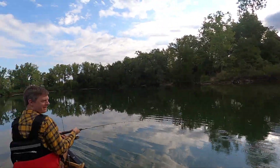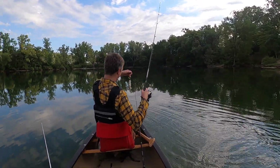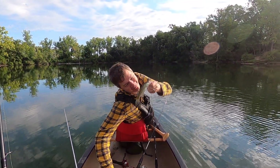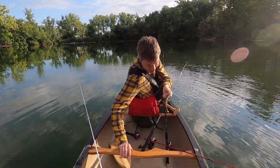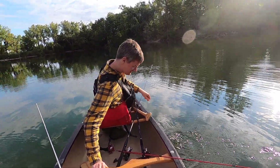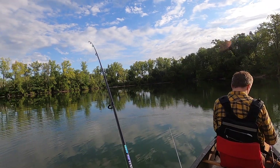Oh yeah, finally got one! That's a dink — it's a monster! I knew they were in here. You gulped that thing. That's all we got so far, but it's a nice little fish. Hopefully that broke the seal — this is when we start catching them all.